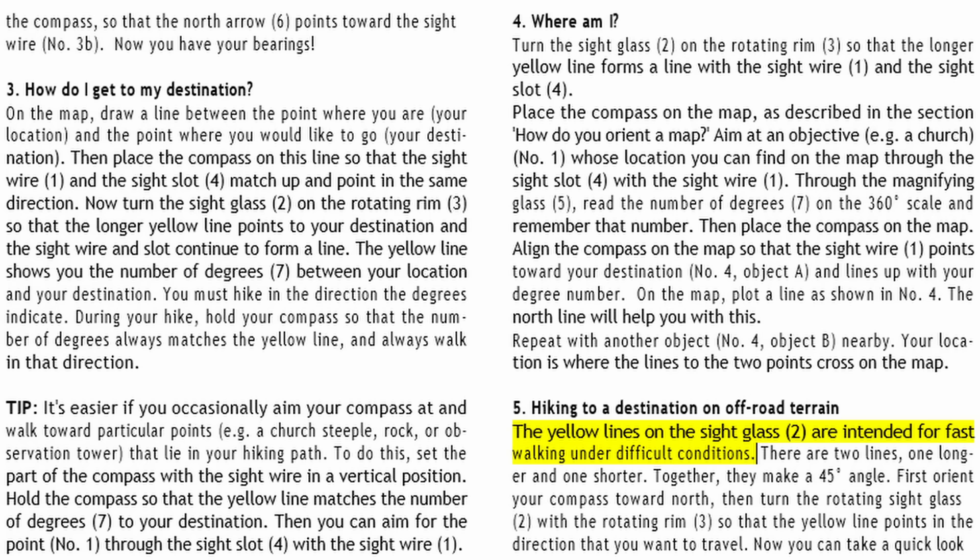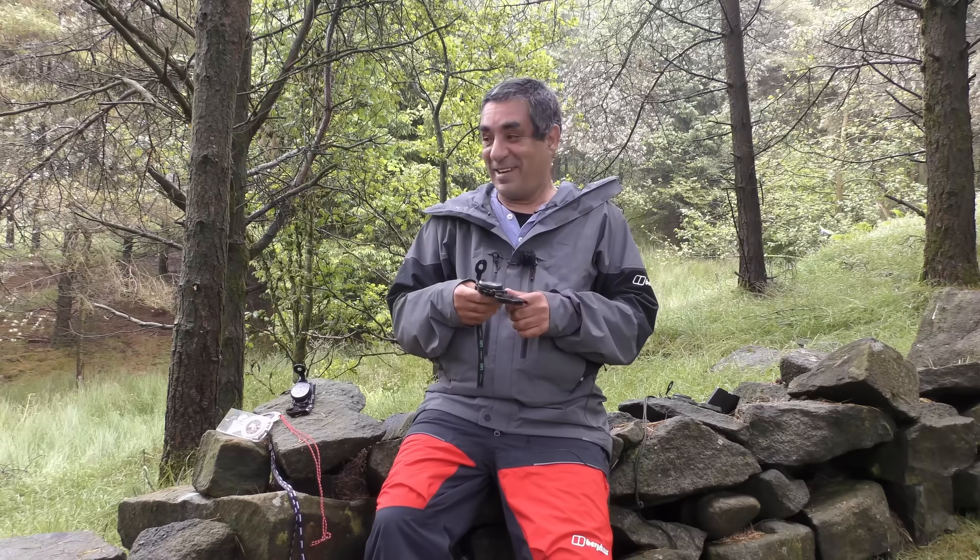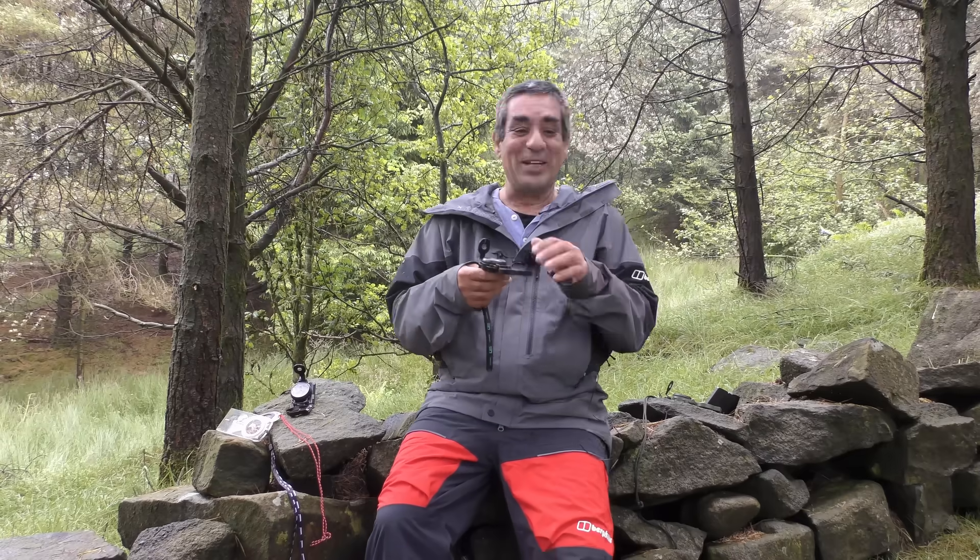I looked at the instructions on my phone and it says that the yellow lines on the sight glass are intended for fast walking under difficult conditions. That is just wrong — that is not what the yellow lines are for. That's the company that actually makes these.